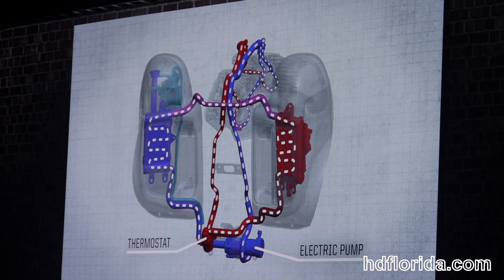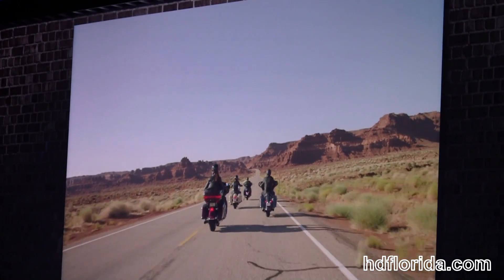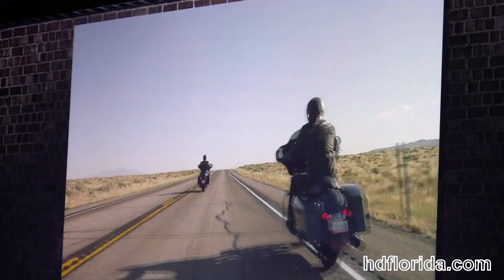The radiators have fans in the back, which are controlled by the ECM and operated based on cooling temperature and vehicle speed. The electric pump and fans are also controlled to continue running after the vehicle is shut down to help prevent after boil.